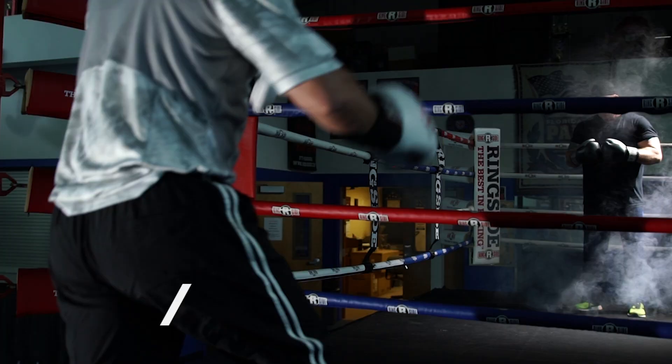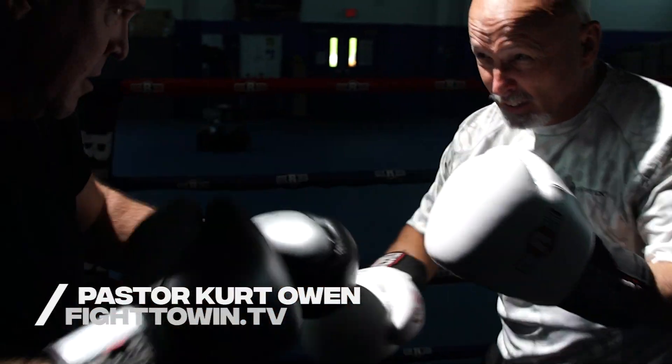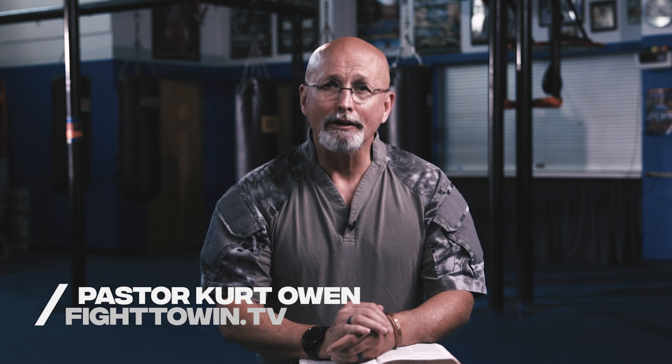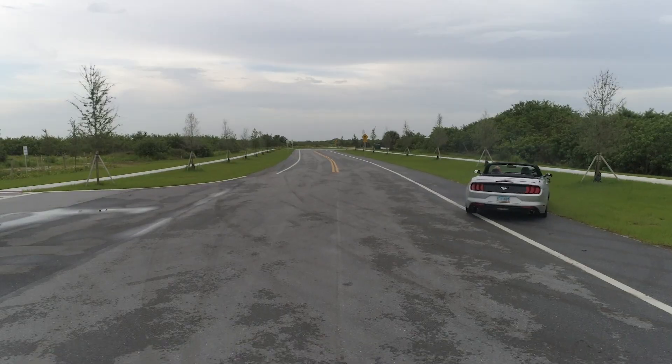Not your typical minister, Kurt Owen left a successful career in private investigation and executive protection for the ministry over 20 years ago. His simple, practical application of God's Word will reveal how much Jesus loves you and give you the ability to fight to win.